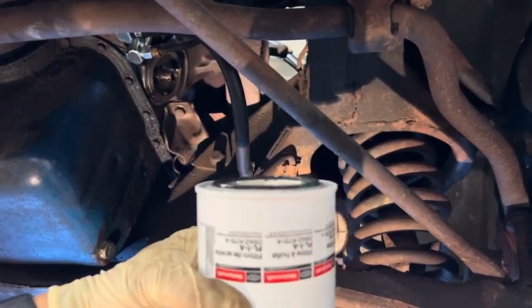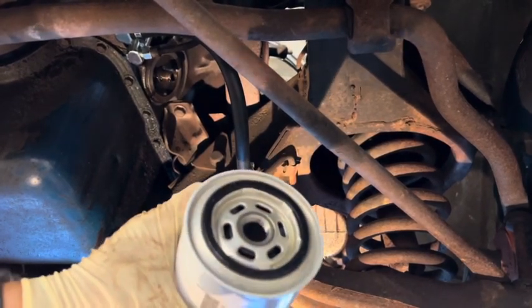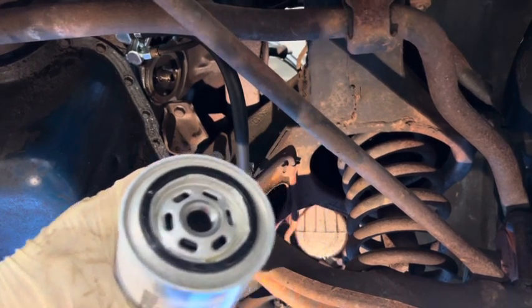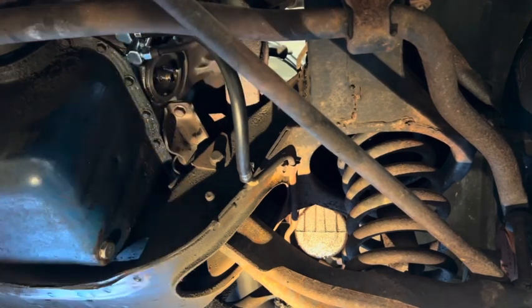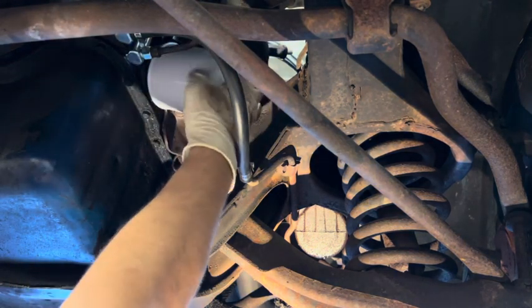I have my new Motorcraft oil filter that I'm putting on. Make sure you take a little bit of the new oil and put a light skim coat on the seal of the oil filter. Also make sure the old oil filter seal is not still on the housing — get it nice and clean, because if it is on there, it will cause a leak. Put the new oil filter on by hand.